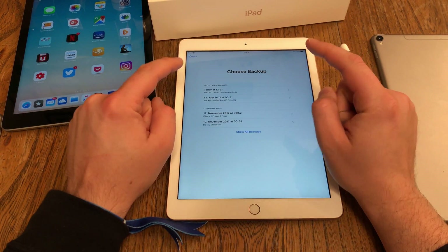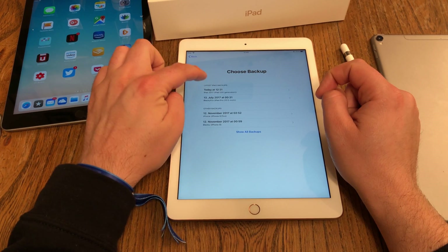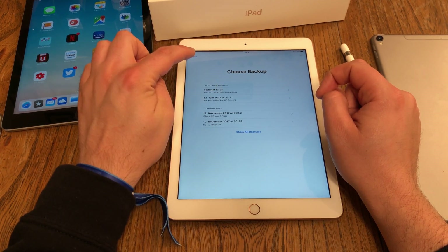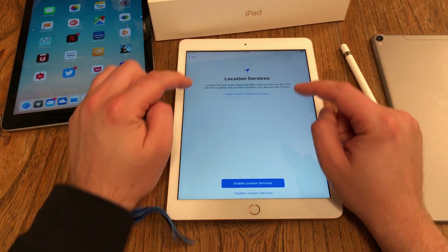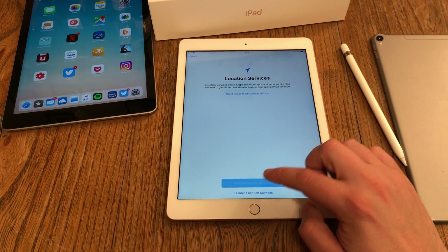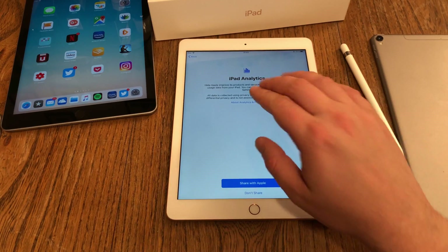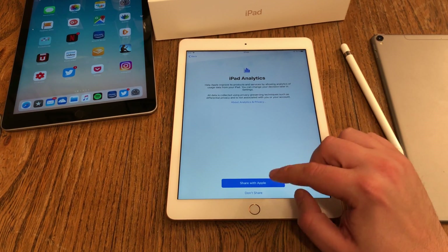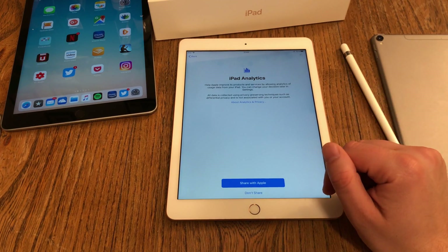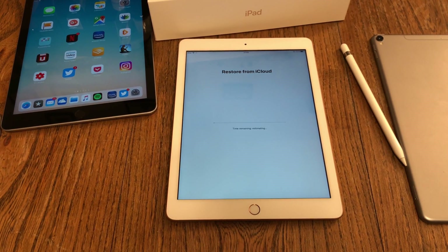Then I can choose an iCloud backup from another device. I select the iPad 2017 backup I made with the iPad 5th generation. Then I'm asked if I want to use location services — I say yes — and whether I want to send iPad analytics to Apple anonymously. Then the device will restore from iCloud, which takes a couple of minutes.